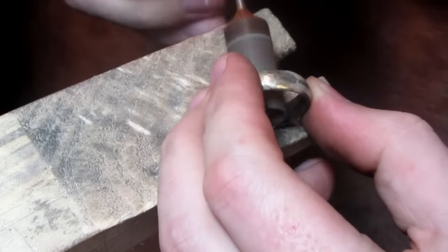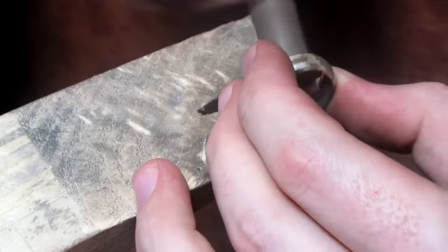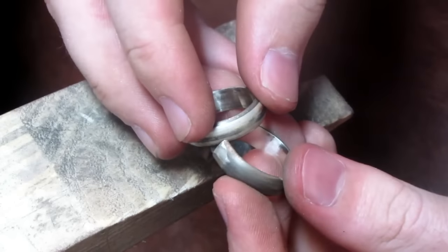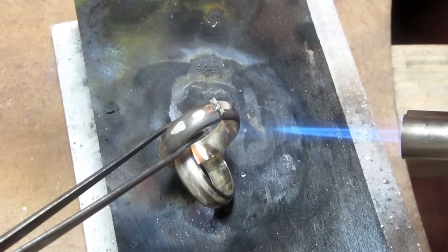I then tidy up the insides of the ring using a Dremel, before placing the already soldered ring inside the slot of the open ring. I then close the ring up and solder the gap together.